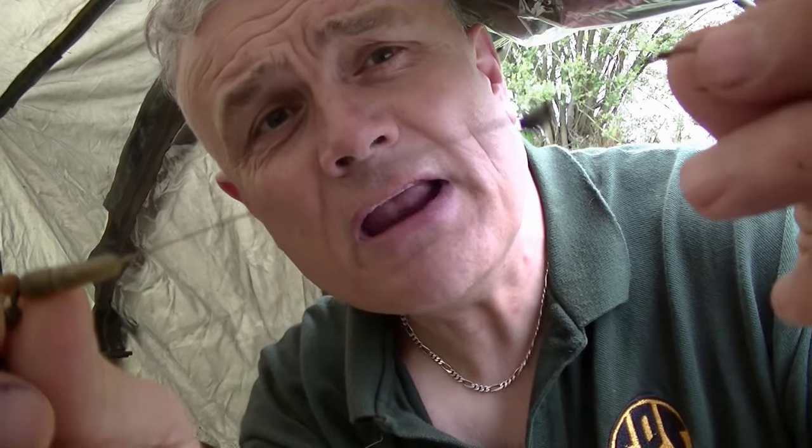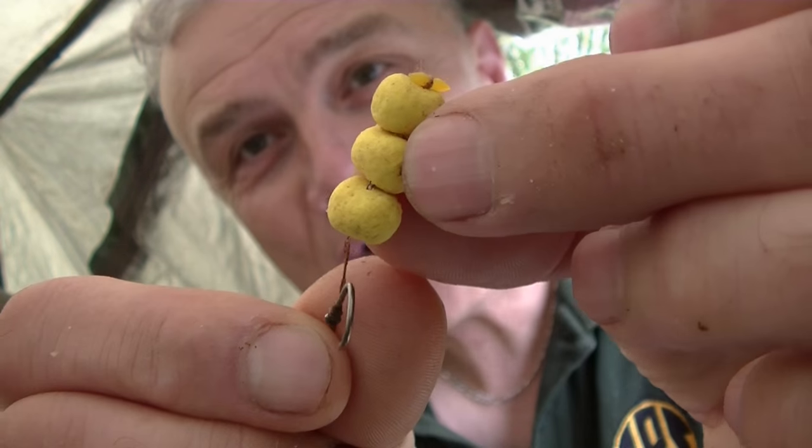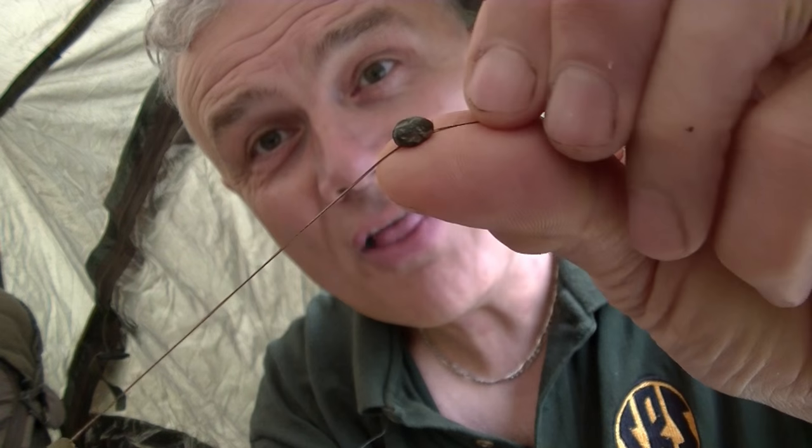The bait especially — the pellets and so on — needs to stay dry. Anyway, this is my rig I'm about to cast out right now, I'll show you that. I've got a hook length of about eight inches — that's the maximum I'll go for in these sort of conditions and the sort of fishing that I'm doing. I'm fishing pop-ups, as you can see — they're corn-shaped boilies. I've got a size six hook and a braided hook length.